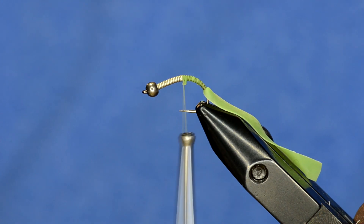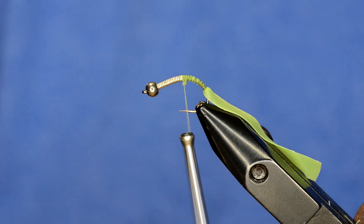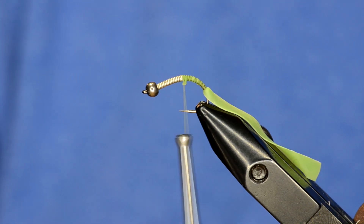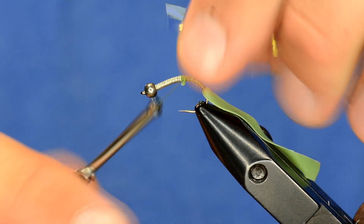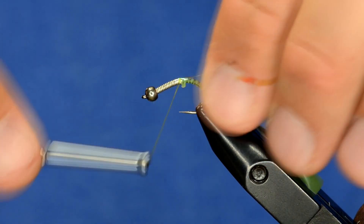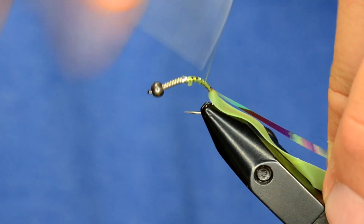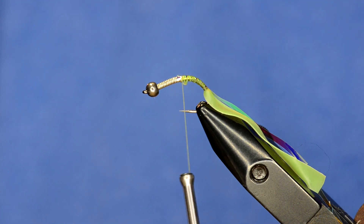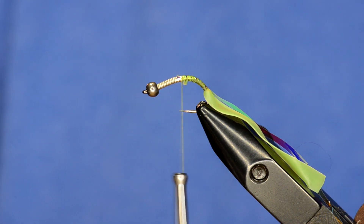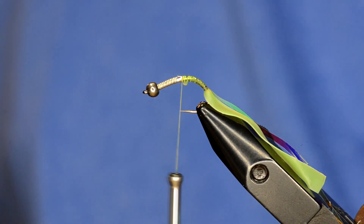Another cool effect is this fly is going to have an undercase of mirage tinsel in the opal color, which really gives off a lot of light. So I'm going to tie that in next. And the last thing to tie in is I'm going to rib the fly with some small copper brown UTC thread.